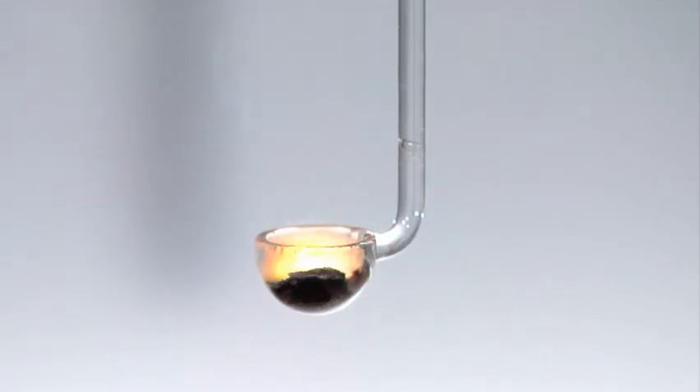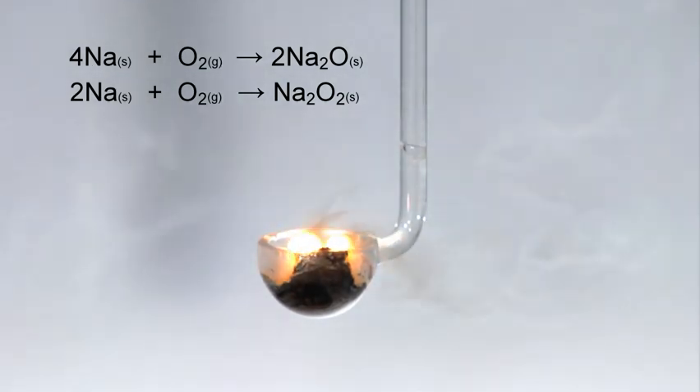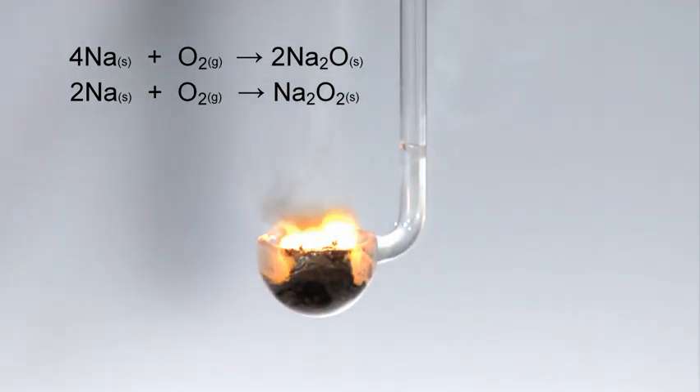The metal ignites and burns vigorously with a yellow flame. The products that are formed are sodium oxide and some sodium peroxide.